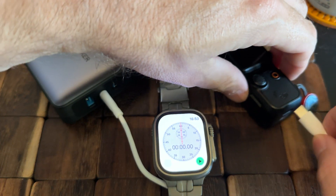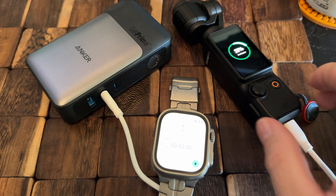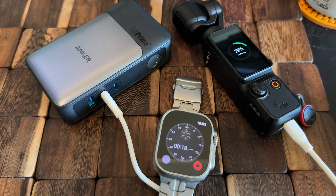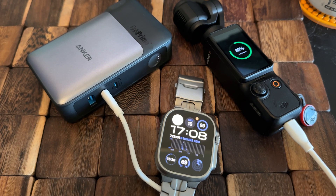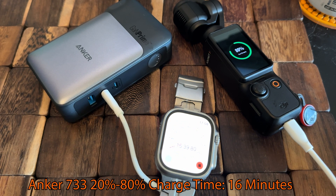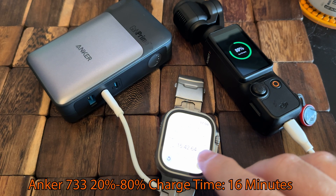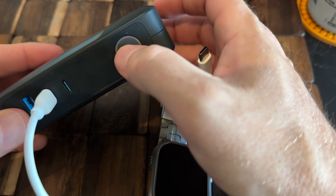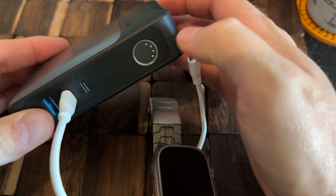The next one I'm going to be testing is the Anker 733 charger. This is a 10,000 mAh power bank — fast charge capable out of the two USB-C outlets, and it also has a USB-A outlet. On the other side it has prongs that fold out so it can plug directly into the wall; you don't need to bring a separate wall plug. With the Anker 733, charging to 80% only took 16 minutes — the fastest unit we've tested so far. Looking at the indicator dots, it's still showing all four dots, so plenty of capacity left over.